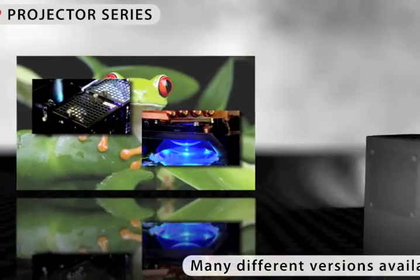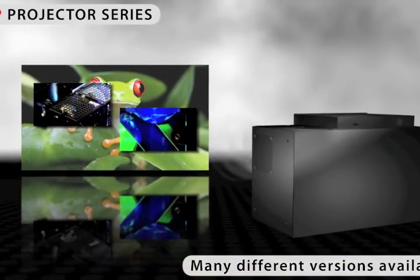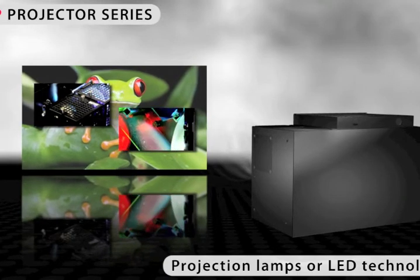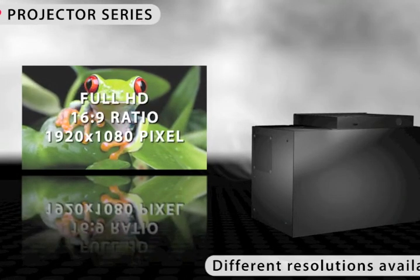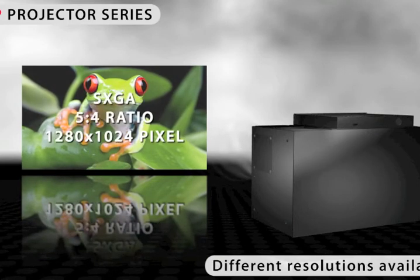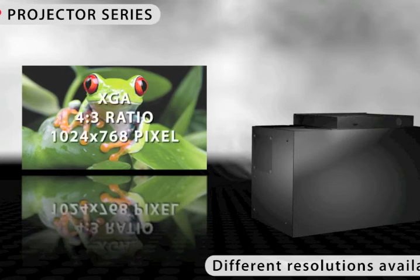Depending on your application, you will need a projector with certain display characteristics. At IVIS, you can choose a lamp-lit or LED-lit projector with one of the following resolutions: Full HD, WUXGA, SXGA Plus and SXGA, or XGA.